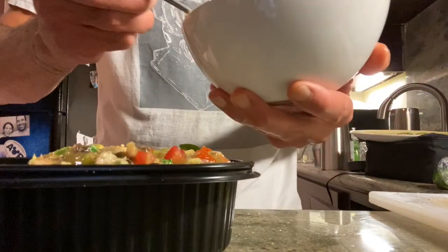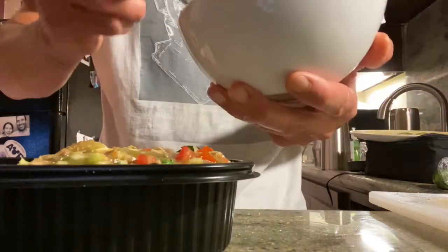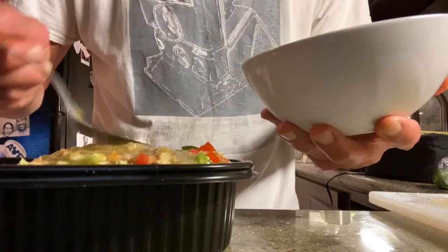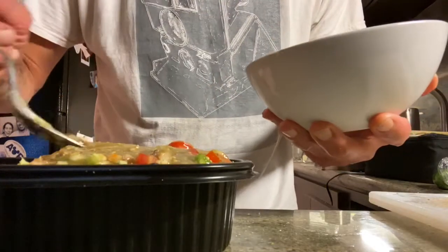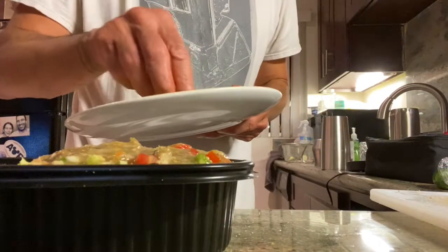We're going to save some salsa verde for the pork chop too, which I've been smoking on both sides while doing all this. So we've got a nice covering here of the polenta with the vegetables, and we're going to top that with our smoked jalapeños.